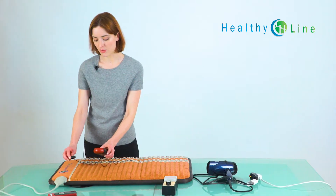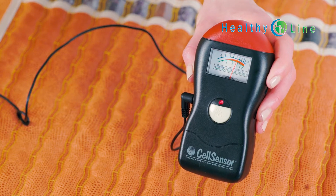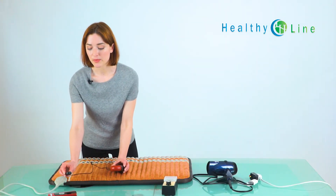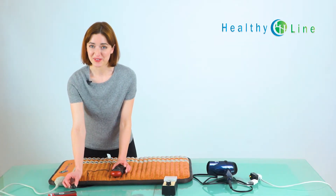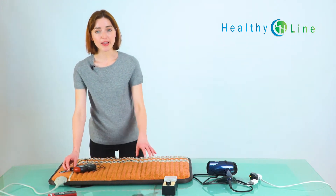It is possible to find a small amount of EMF where you connect to the controller, but even just a few inches away from that, you can see it's back to zero. There's always going to be a small amount of EMF on the controller itself, but even just a few inches away, we're back to zero. It's absolutely safe to keep it near the mat or near your bed.